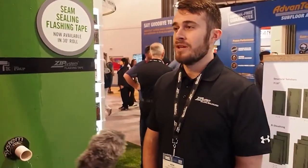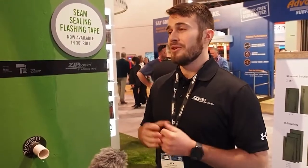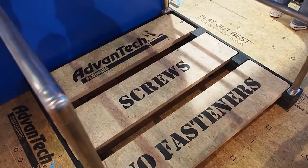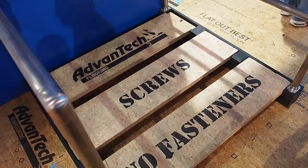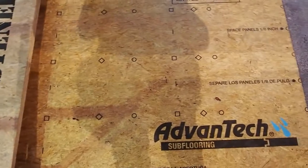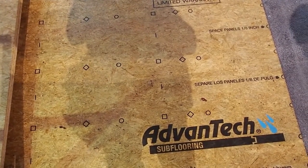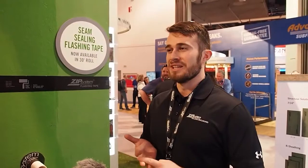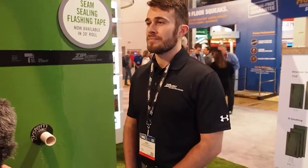Something that's been growing a lot in 2020 is the Advantech subfloor adhesive, which comes as part of the system. They have a 10-year squeak-free warranty if you meet four requirements: use the Advantech panels, use the Advantech subfloor adhesive, use some type of engineered joist — whether an I-joist, engineered floor truss, or similar — and use a deformed shank fastener such as screws, scrails, or ring-shank fasteners. As long as it's not a smooth shank nail, you'll get that 10-year squeak-free warranty.